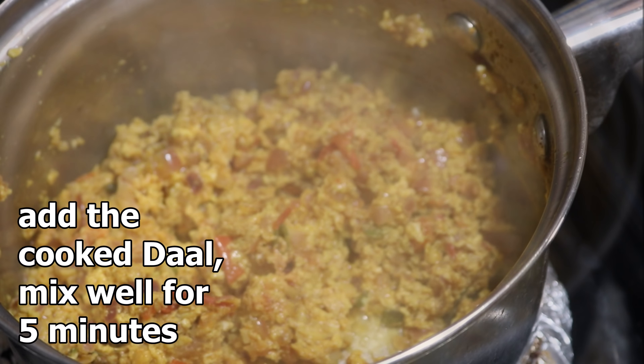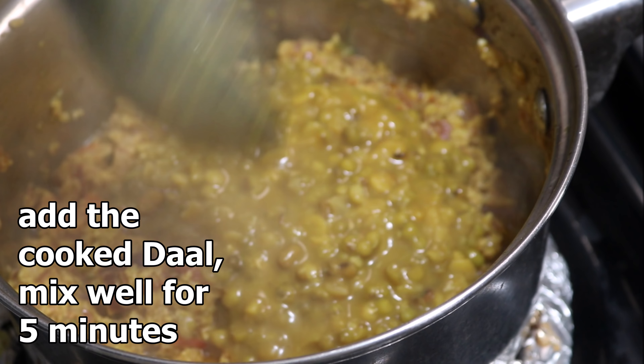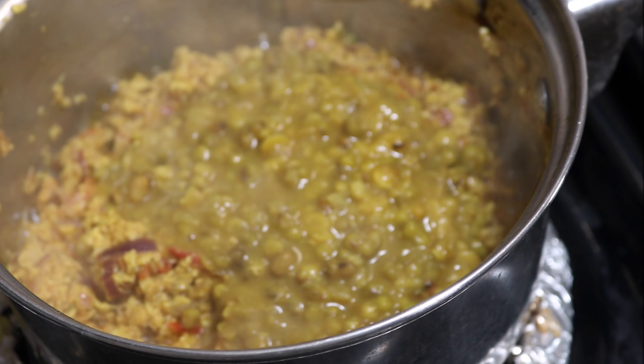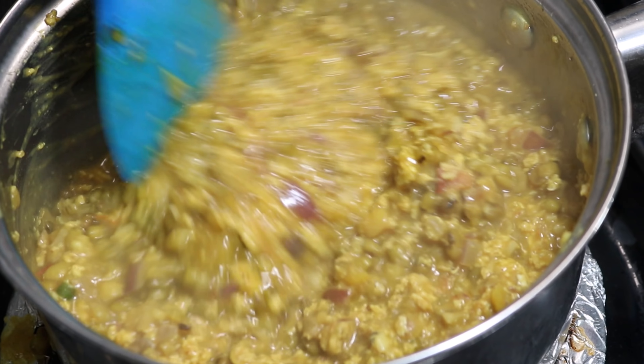Do not cook the eggs too long, otherwise they will become rubbery. Now add the cooked dal and mix well for five minutes on medium flame. If you don't want to add eggs, then after preparing the masala, just add the cooked dal and keep mixing.